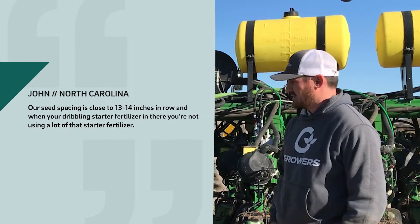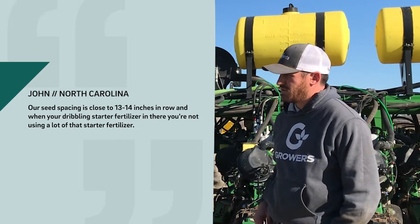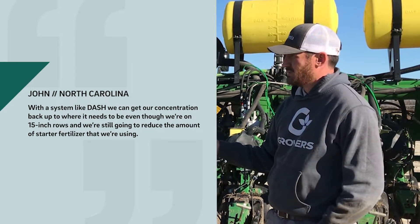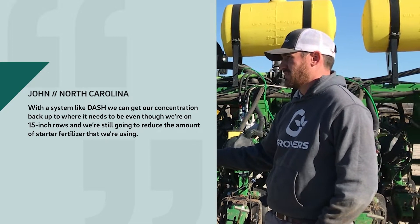Our seed spacing is close to 13-14 inches in-row, so we're drilling starter fertilizer. With the dash system, we can get our concentration back up where it needs to be, even though we're on 15-inch rows. We're still going to reduce the amount of starter fertilizer.